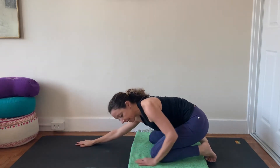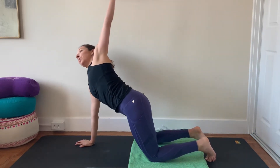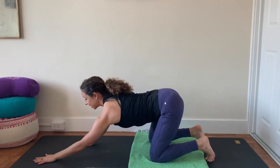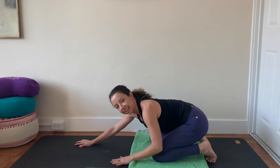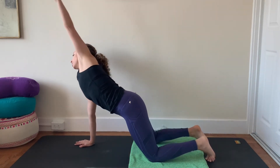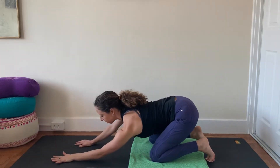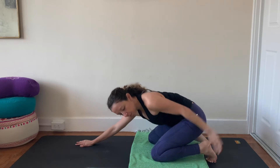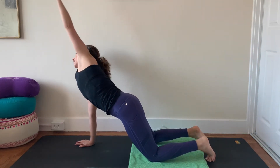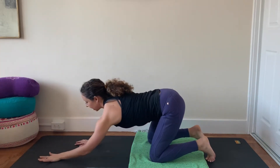Switch sides — left hand now goes back to the space behind you, up to the sky above you, reach your fingertips towards the front of your space, and then exhale, let the wave cascade down. Do it again — left arm goes back, up and forward, reach, and then exhale, let the wave crash. One more time — nice shoulder mobility. Inhale, left arm back, up and forward, and then exhale, let the wave crash down.